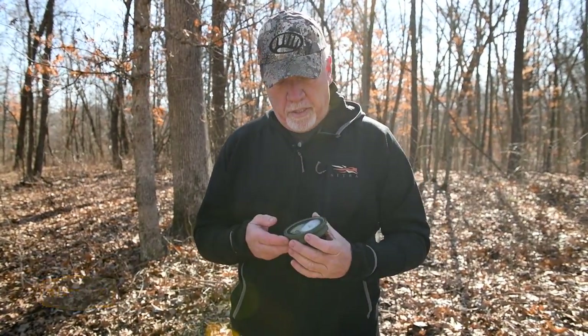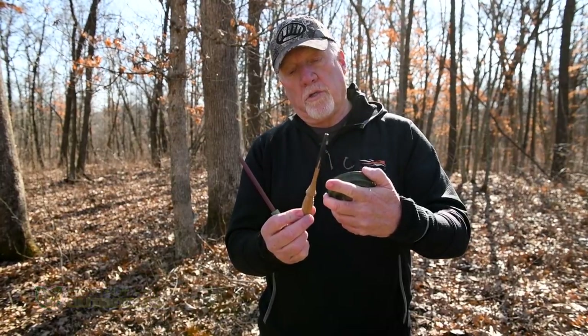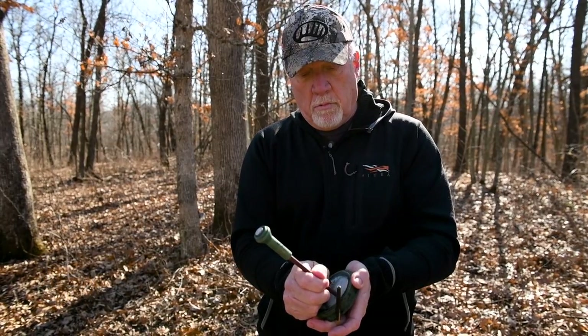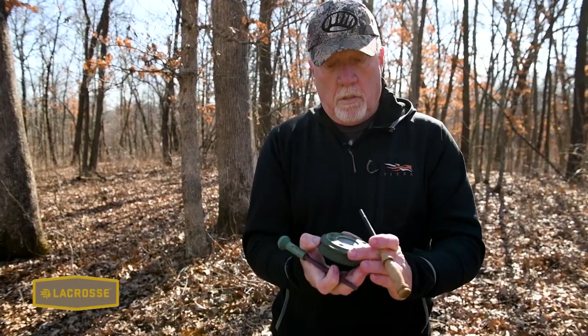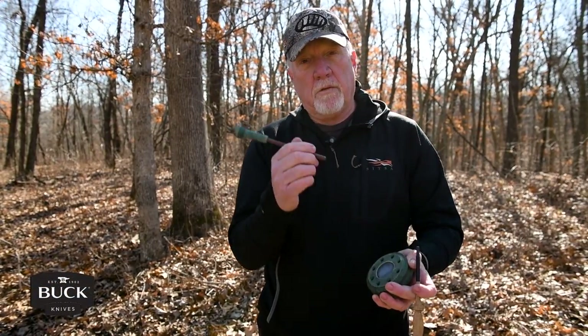That's a carbon striker over a glass surface. A couple of things to consider on a pot-type call — be it slate, glass, or aluminum — is you can get a variety of sounds by using different types of strikers. I've got two here: one is purple heart wood, and the other is a carbon arrow tip glued onto a wood handle. The carbon striker gives you high pitch and cuts well, while the wooden striker gives you softer, more subtle sounds both on glass and on slate.